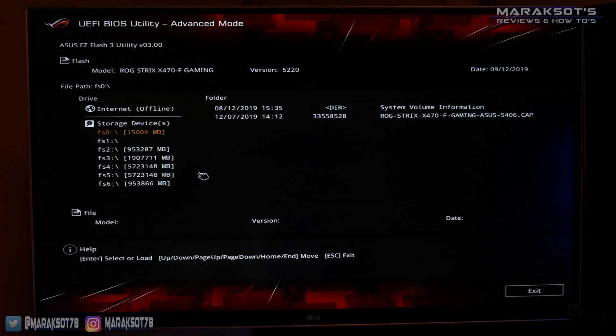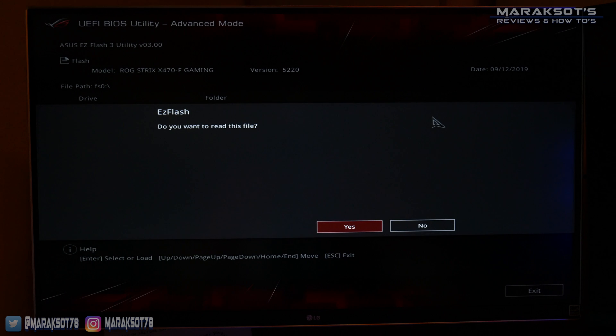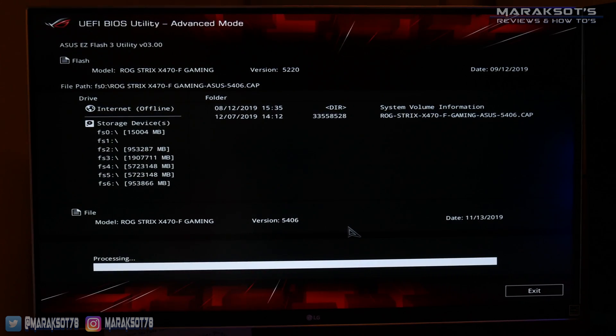This screen is now showing us the available drives on our computer. I know my flash drive is a 16 gigabyte drive, so I'm going to select it over here on the left under the drive heading, then move over to the right side of the screen under the folder heading, and select my BIOS file — rogstrixx470fgamingasus5406.cap. After selecting your BIOS file, you will probably be asked something similar to: do you want to read this file? You're going to want to select yes, which will either start your BIOS updating, or you'll be asked one last time: do you really want to update BIOS? I clicked yes one last time, which began my BIOS updating.